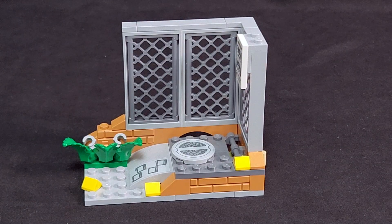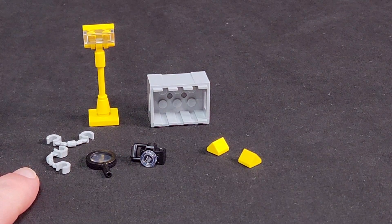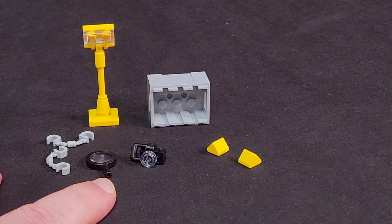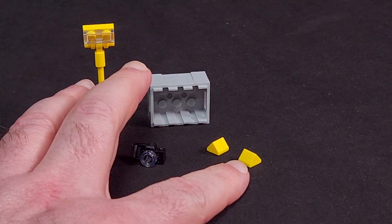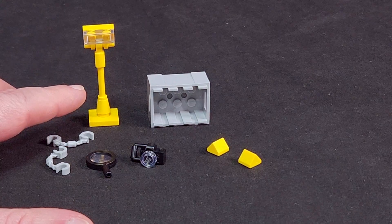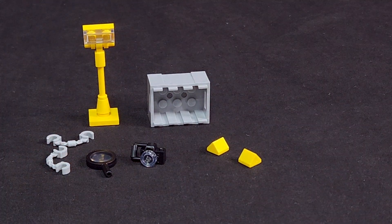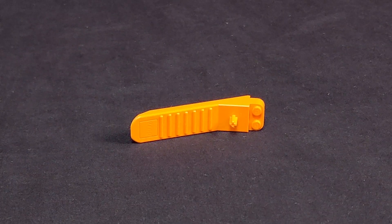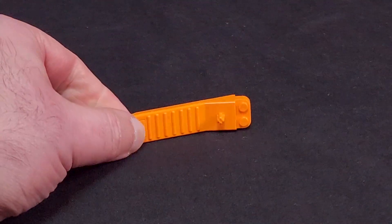Let's take a look at the crime scene equipment. The actual crime scene kit has a couple pairs of handcuffs, a spyglass slash magnifying glass, a camera, markers for evidence, a crate that everything fits in, and an accessory light so they can illuminate the scene at night to continue the investigation. The kit also comes with a brick separator — you do get one with this kit.